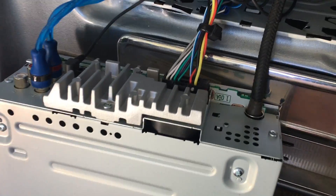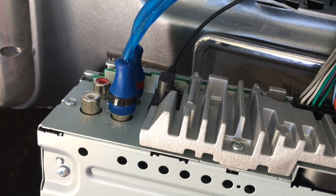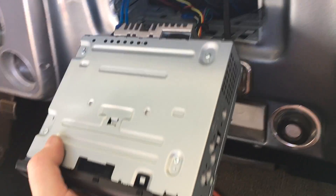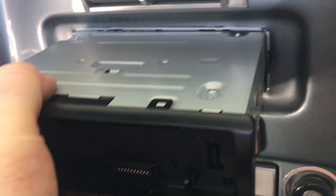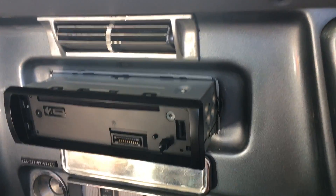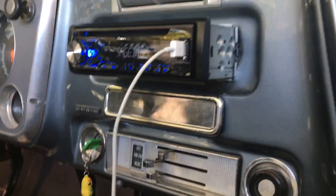We go ahead and plug in our main wire harness and our antenna there on the right, our Bluetooth mic — that little guy — and then our blue RCA cables which run our amplifier. With that in there, we can slide the radio on in. Before we pop it in all the way, we're going to do a test to make sure everything works before we click it into place. All right, we got it in — we did a quick test and everything seems to be working great.